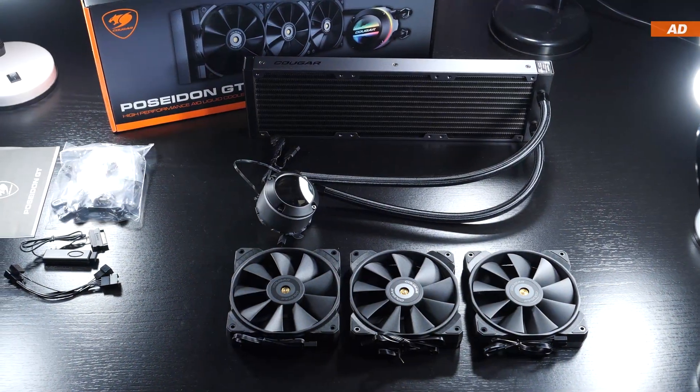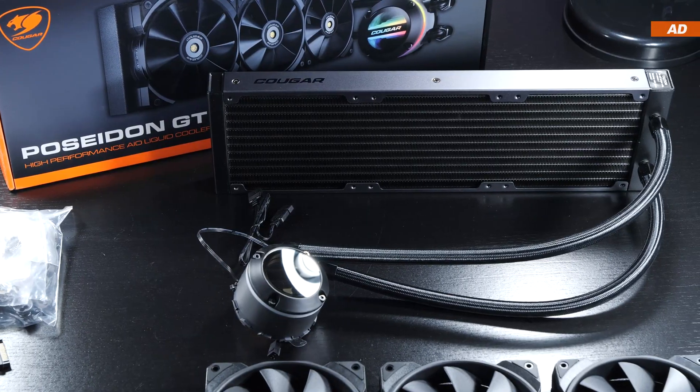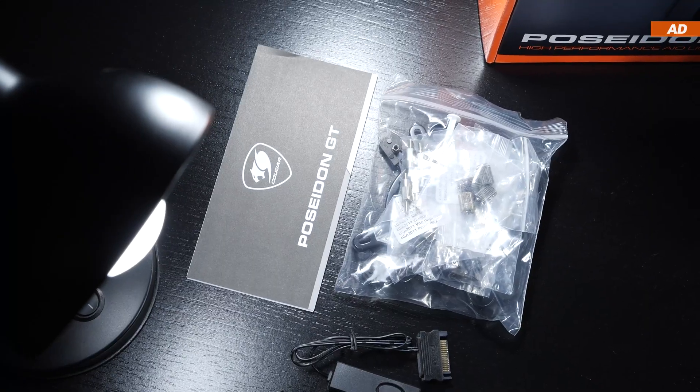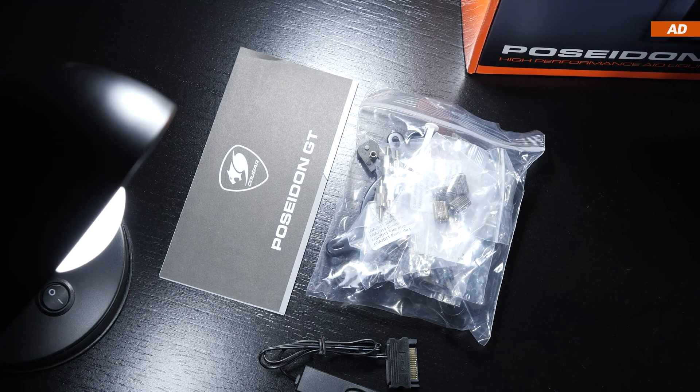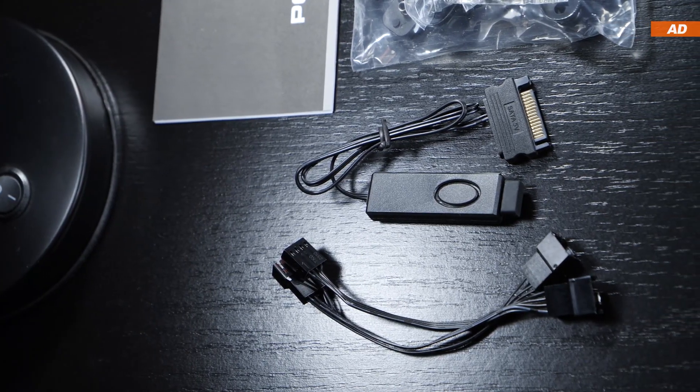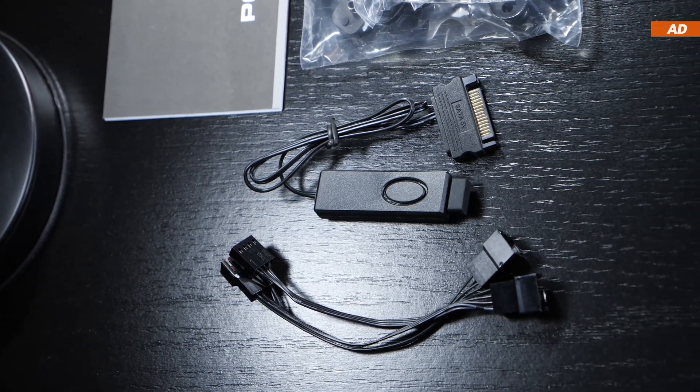It's nice to see a lot of things included here. We get the AIO unit itself, the three fans for it, the installation guide along with mounting kits, including a bit of thermal paste. And last but not least, a fan splitter cable, as well as a small and primitive ARGB controller.